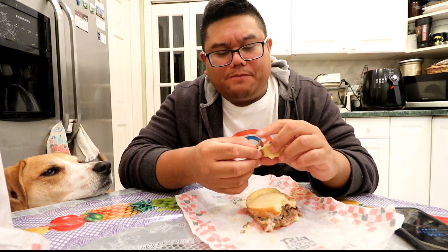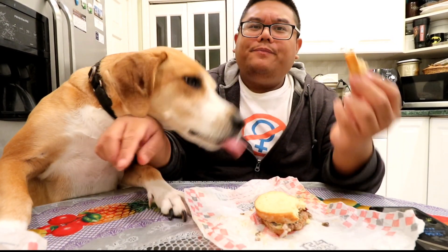I've got to be careful — dogs shouldn't eat onions, bad for them. Up, wait, wait — no, no, not on the table. You've been so bad lately. Right there, don't go on the table. Ready?